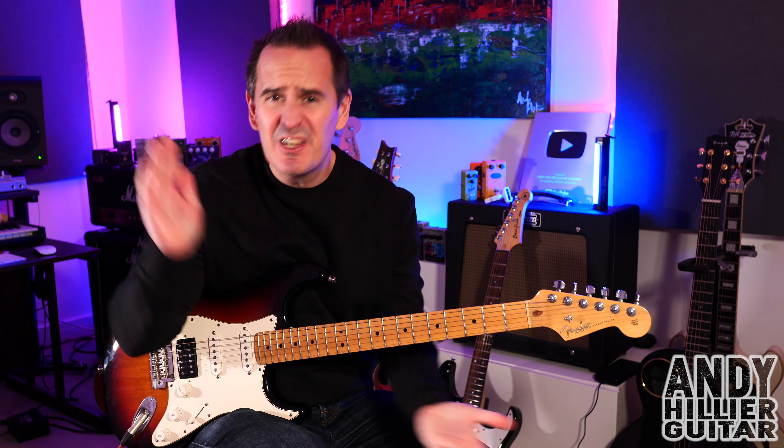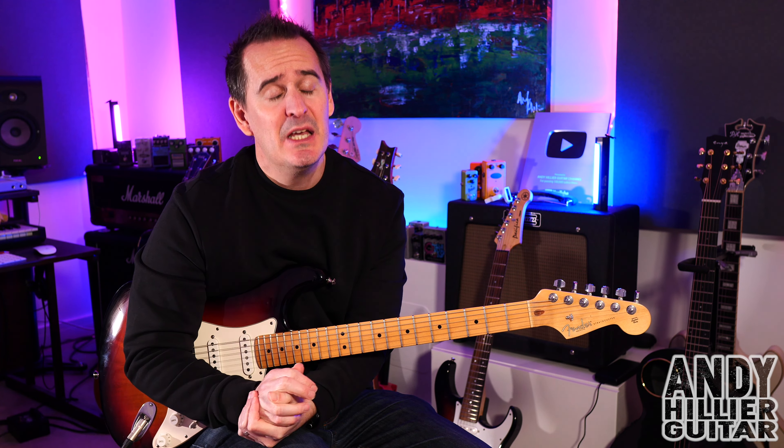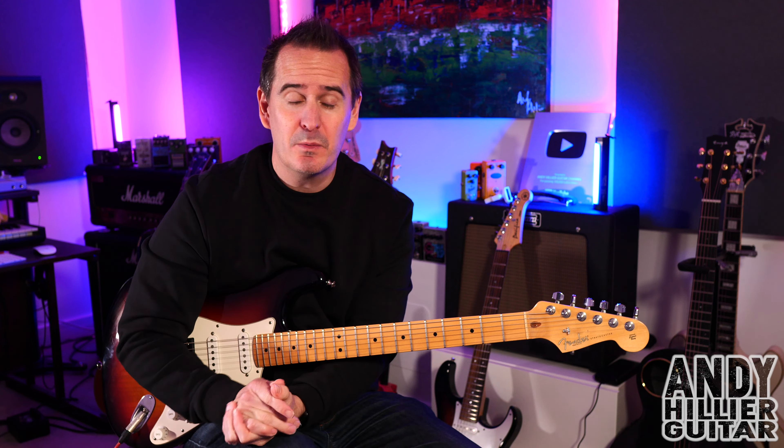I'm going to teach you the whole song. It's not too hard to play, but just before I do, if you wouldn't mind subscribing to my channel which is Andy Hillier, give me a like on the video, press the notifications, leave me some comments including what songs I should do next. And if you want to support me and the channel and you want the tabs for this, I'll put them on my Patreon page.